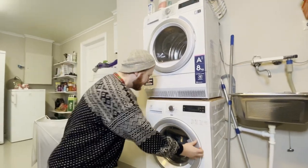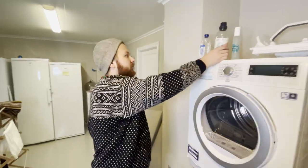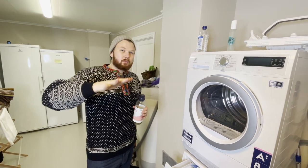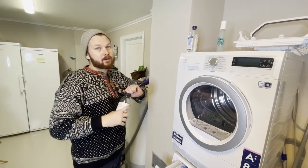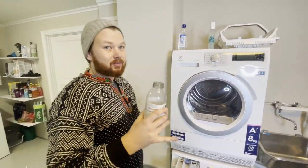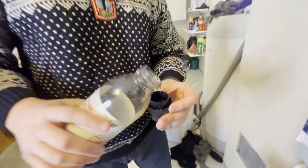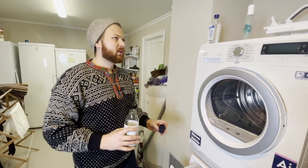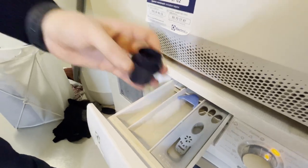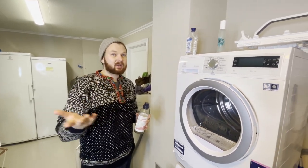Add a super gentle detergent — this is a Norwegian one, but just make sure it's gentle. Woolite is a super popular brand. Read the instructions for how much detergent you need; I like to undershoot a little since people generally use too much. About 40 milliliters should be more than enough. Add it directly into the tray. Never use fabric softener with wool — it won't coat it properly and will damage the lanolin.